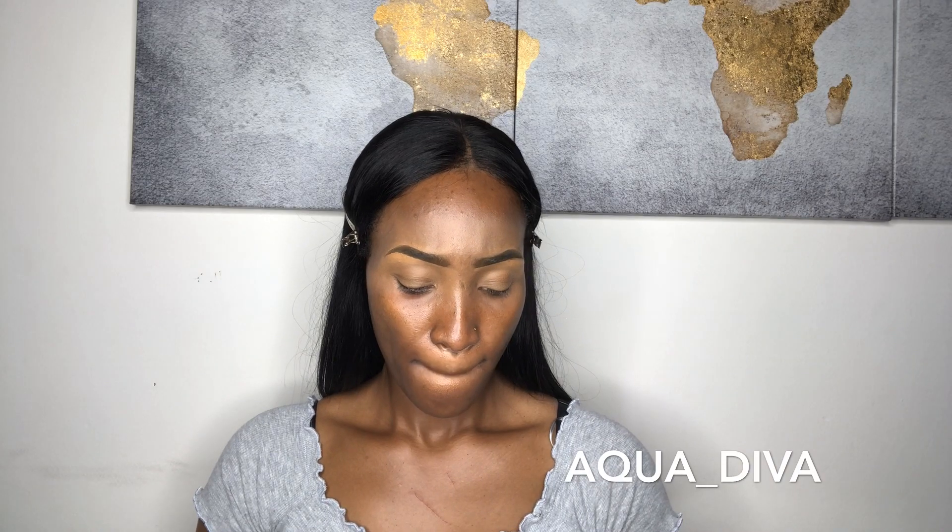Hey guys, Kaden here and welcome back to my channel. Thank you guys so much for the love and support. If you're new, please go ahead, hit that subscribe button, give this video a thumbs up, and leave all your comments if you want to see how I achieve my everyday makeup look.